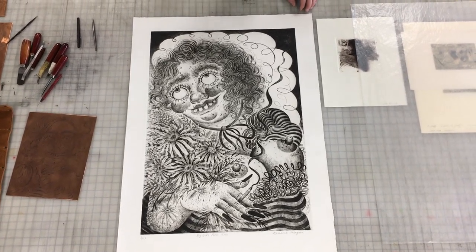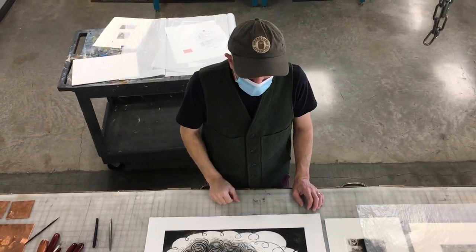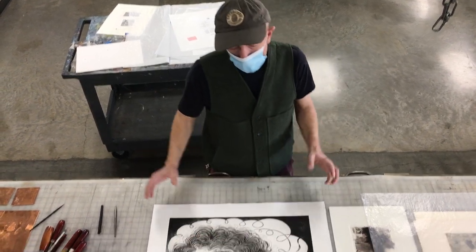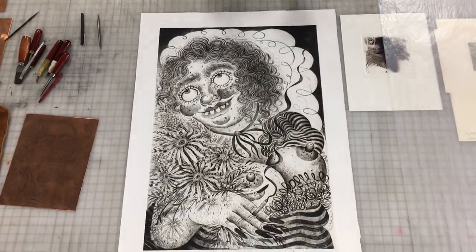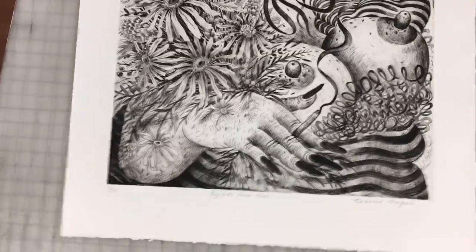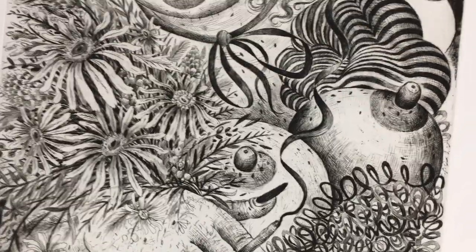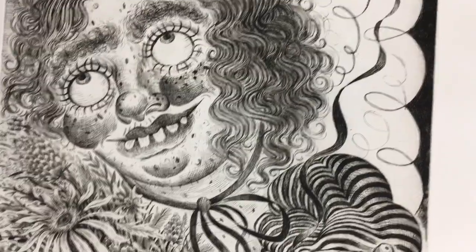You can apply the ground to the copper plate and etch it as many times as you want, within certain limits. You don't have to get everything done perfectly the first time. You can put the ground on, draw, etch, print, and then decide you need to add more lines — then you can put the ground on again, do more drawing, etch it again. You can do that as many times as you want.